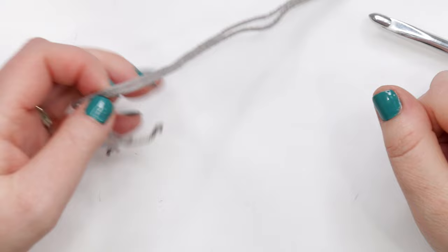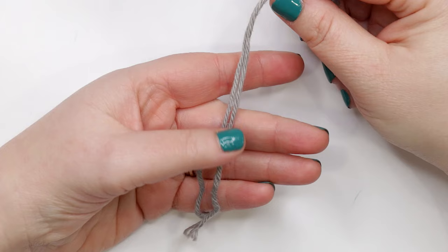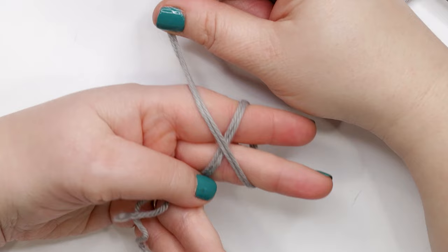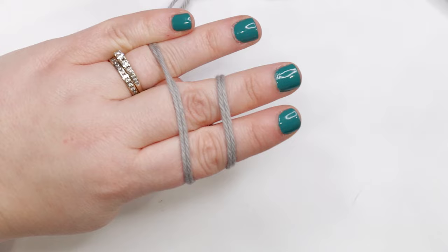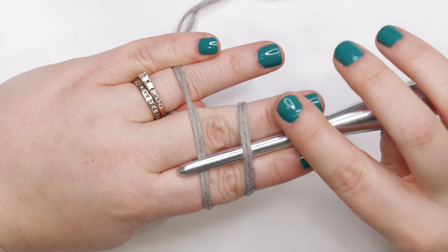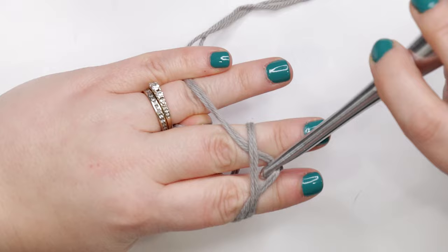To start our crochet bowl cozy we're going to begin with our yarn held double and create a magic circle. Hold the yarn tails across your palm and pin them down with your thumb, then grab the working end of the yarn and wrap it around the back of your fingers, bringing it around to the front to cross it over itself to create an X. Then turn your hand to bring the yarn across the top of your fingers and pin it down between your pinky and ring fingers. Grab your crochet hook and insert it under the first strand and over the second.